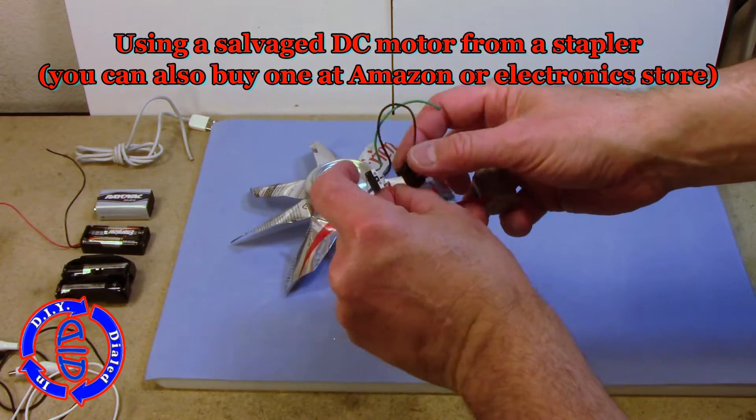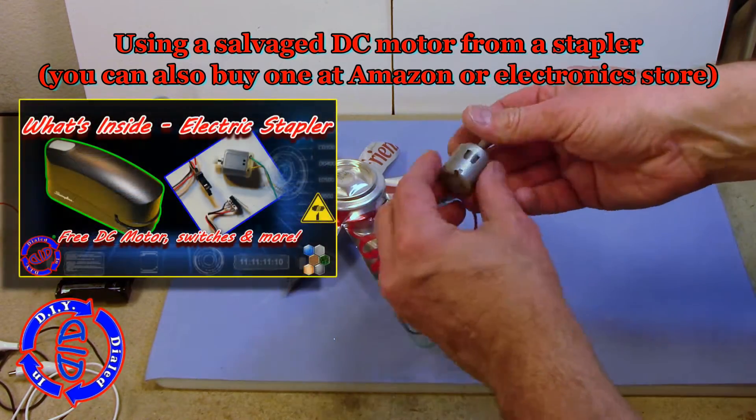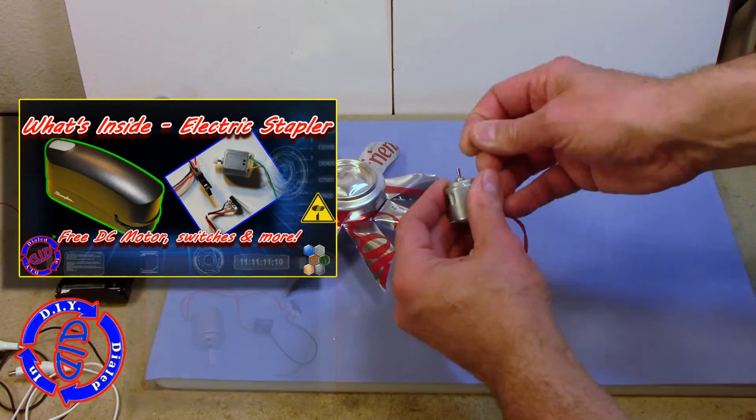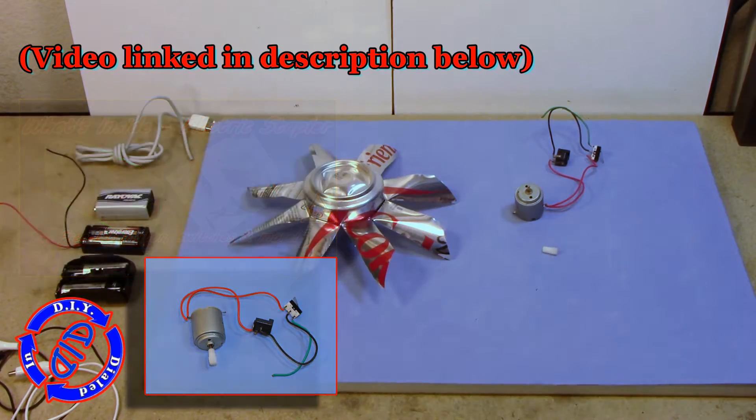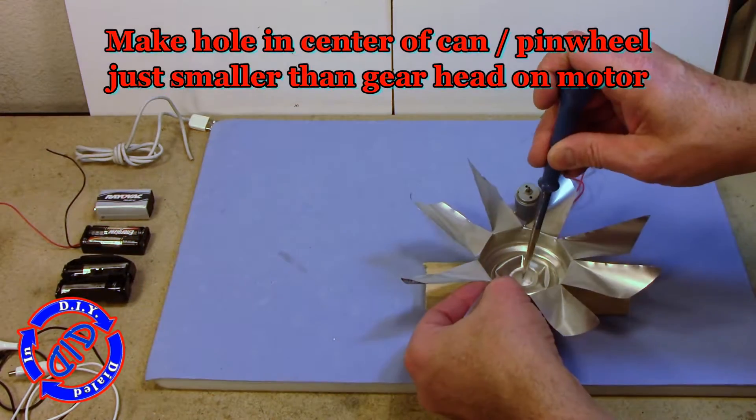The next key salvaged piece is a DC motor. This particular motor came out of an electric stapler, but you can find them in a lot of different places, as well as purchase one as a standalone motor on something like Amazon.